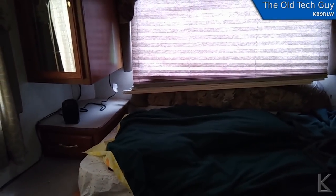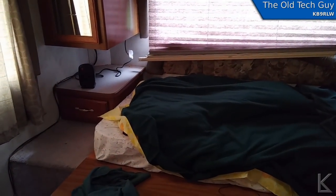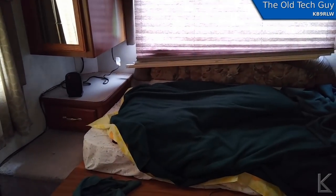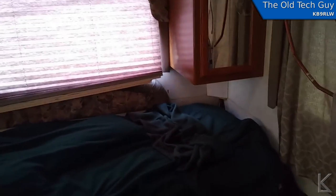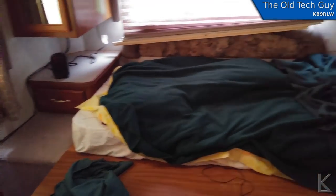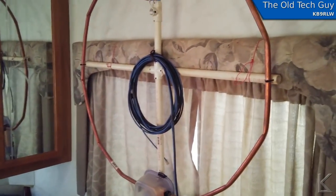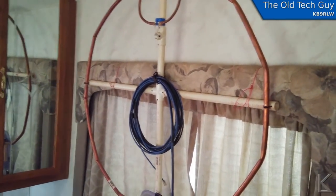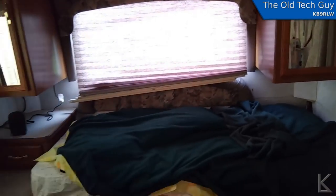I wanted to see if it would make a difference because it gets kind of chilly. The other night it was 48 degrees outside and 52 in here when I woke up. I ran this little heater last night and it kept the bedroom about 10 degrees warmer than the rest of the coach, so it does make a difference. I had the mag loop hanging up by the window just trying it out, but it's pretty much deaf anywhere inside here. The walls and ceiling have an aluminum layer — it's a Faraday cage — so the mag loop just does not work inside the coach. That experiment's a failure.